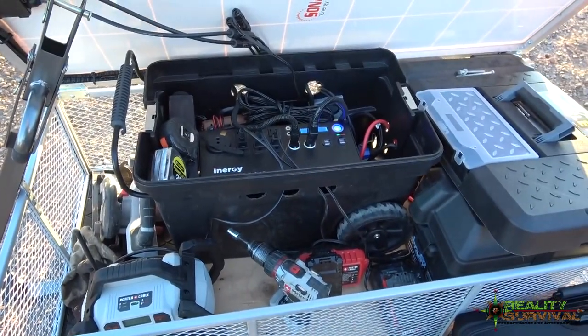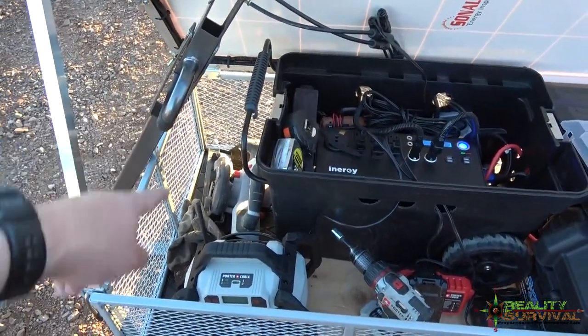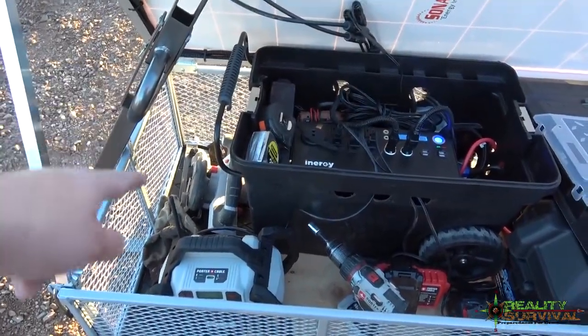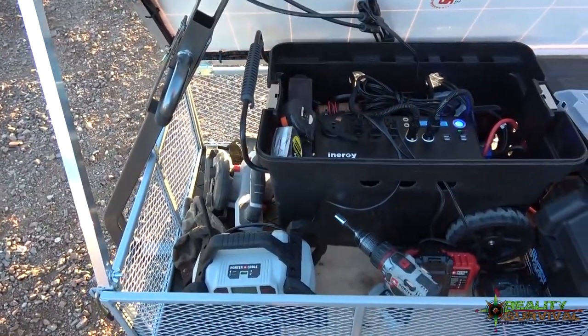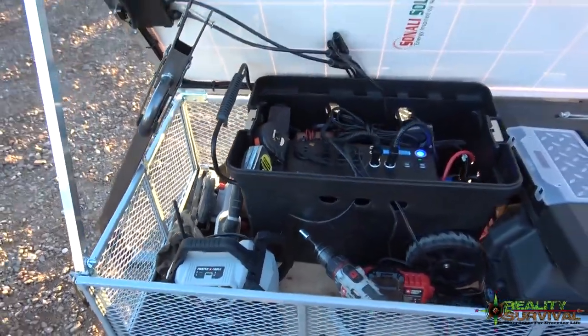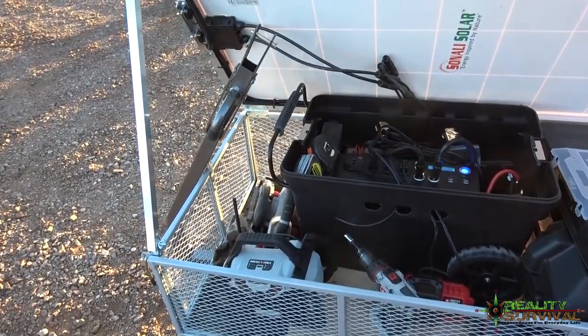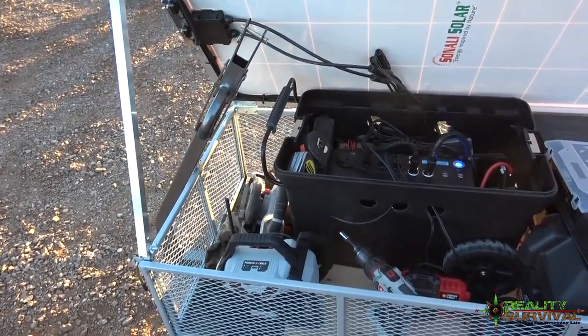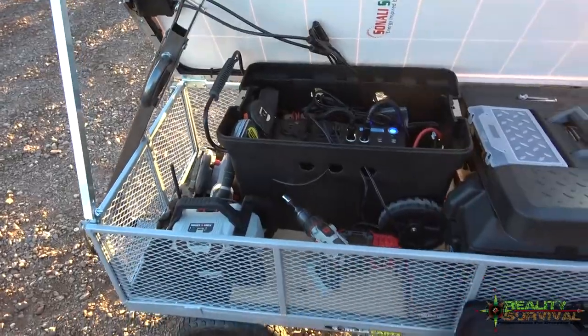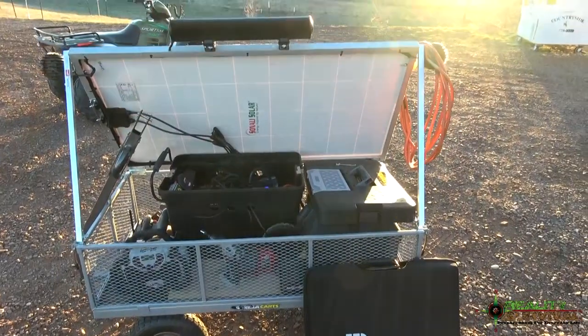One thing I'm thinking about adding to it, if I can get enough space or find a small enough one, is a small air compressor. I'd like to put a little air compressor in there and have the ability to air up tires, and maybe even do some stapling, finishing nailing, or framing nailing with a nail gun. Then this thing would just be awesome — I could do pretty much anything from it as a little workshop.